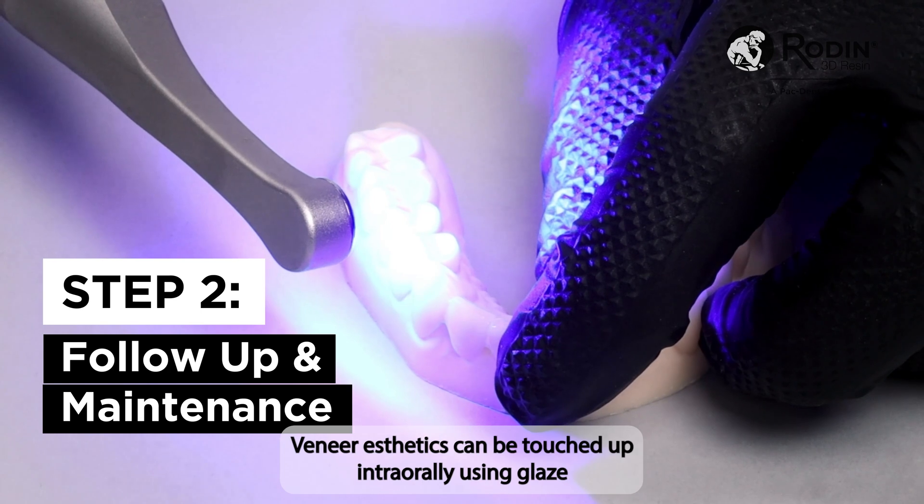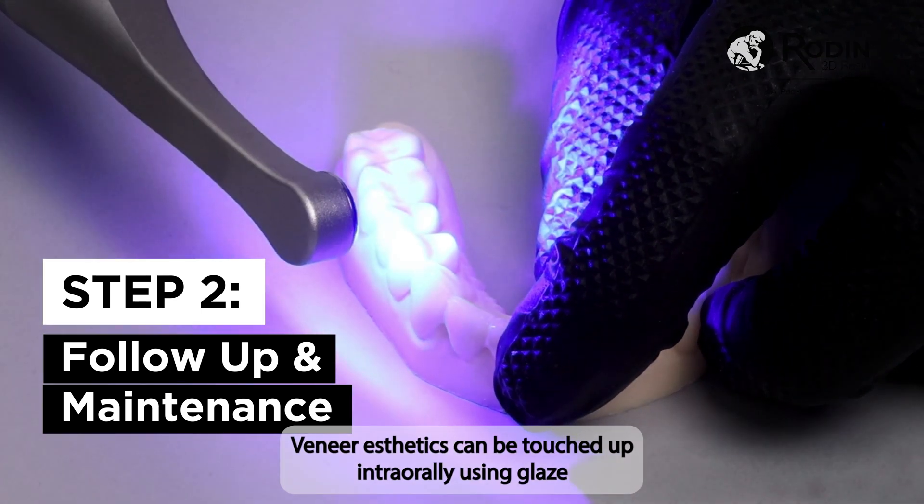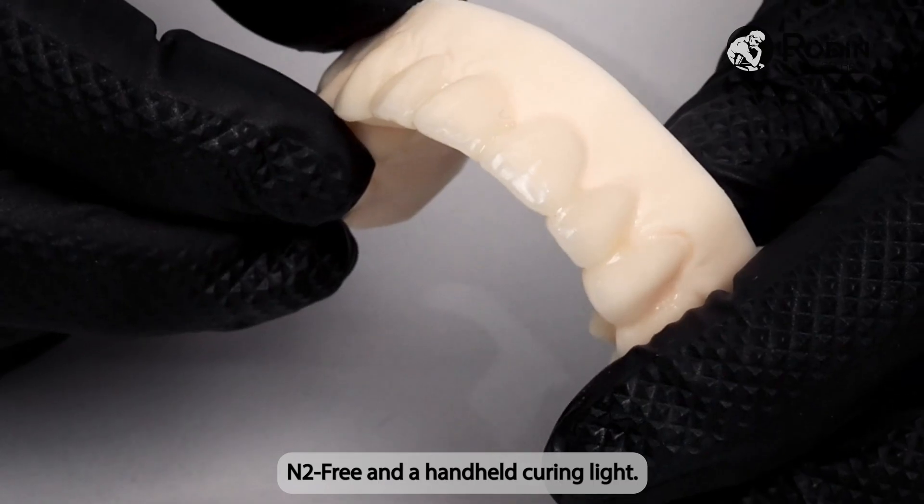During routine checkups, veneer aesthetics can be touched up intra-orally using Glaze N2-Free and a handheld curing light.